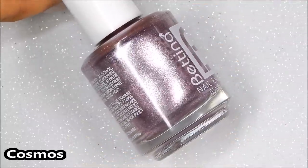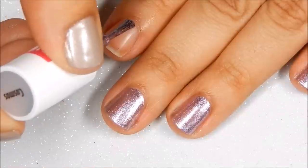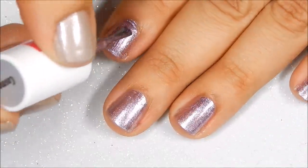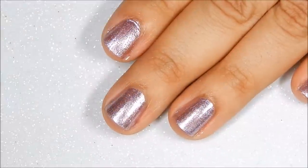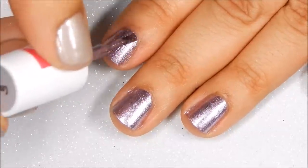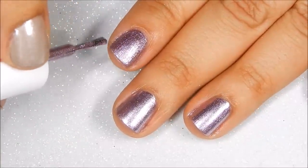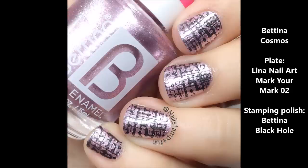Next is Cosmo, and this is a pink metallic shade with a foil finish. Here's the first coat and it does seem like it's going to be thick and opaque, but I really think that it needs a second coat. And here's the second coat. Here's the swatch of Cosmo, and for the stamping I used Bettina's Black Hole.